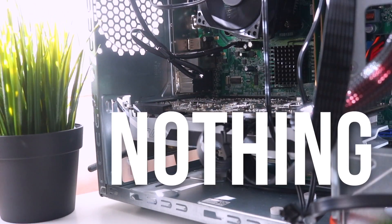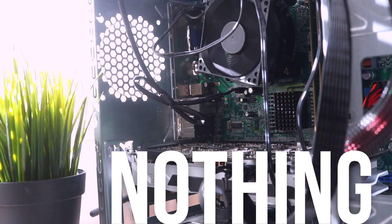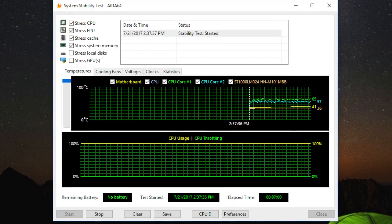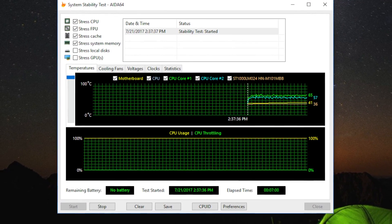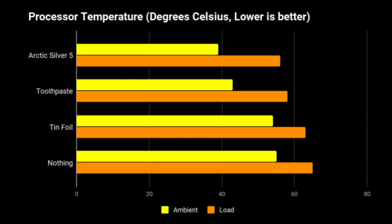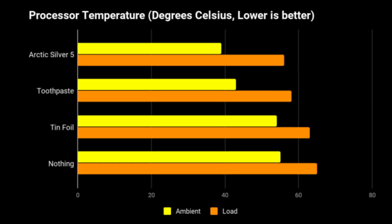After testing all these different items, we put the cooler onto the CPU with nothing in between the two. At idle the CPU sat around 55 degrees and only spiked up to 65 when running AIDA64. So in conclusion, it's probably best to not use anything between your CPU and cooler for a bit, since things like toothpaste will dry out over time, and using tin foil is just plain stupid.